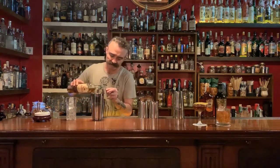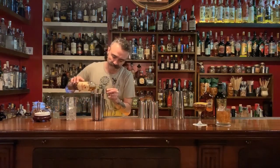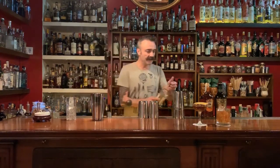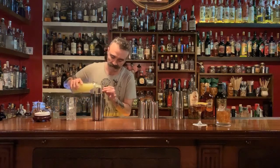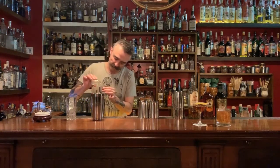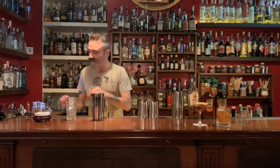Arak, 47%. Then I will use 25 ml of fresh lime juice. And then 12 and a half ml of orgeat syrup, made out of almonds. And just to keep more sweetness, 12.5 ml of vanilla syrup.